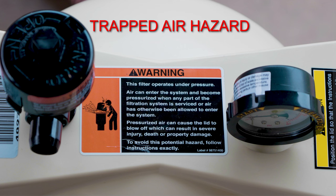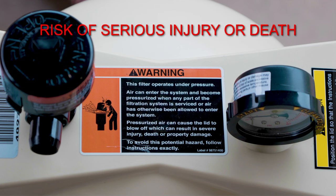Trapped air can present a serious safety hazard in your pool filter. If the trapped air is not released, it will compress and build pressure on the filter lid, potentially resulting in a violent separation of the lid from the base. If you are standing near the filter when that happens, you could be seriously injured or killed. Your Clean and Clear Plus filter incorporates important safety features that can prevent this from happening.